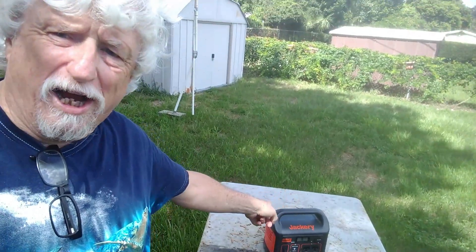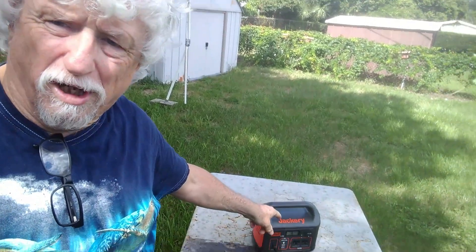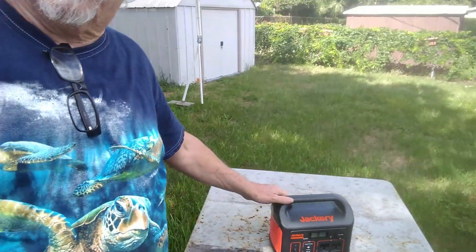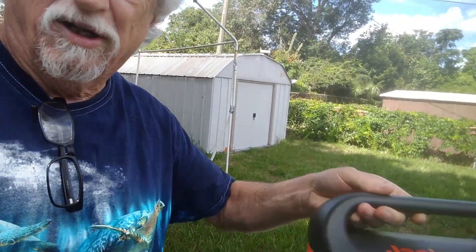Hey, I just want to make a real quick video here about my Jackery — my Jackery Explorer 300.